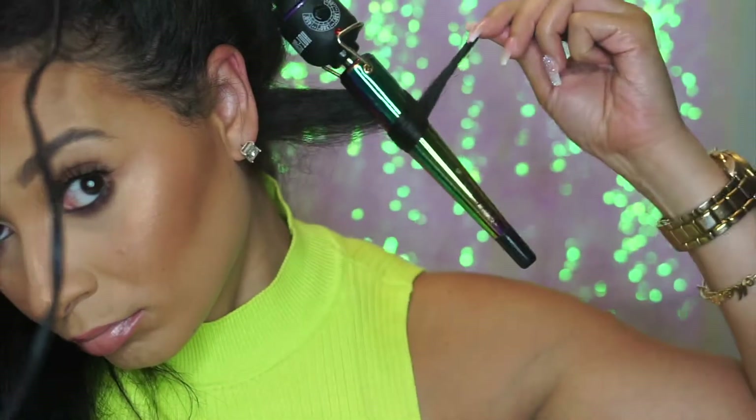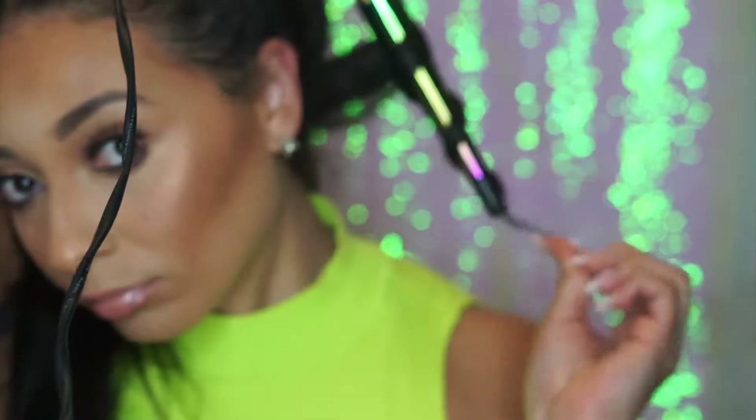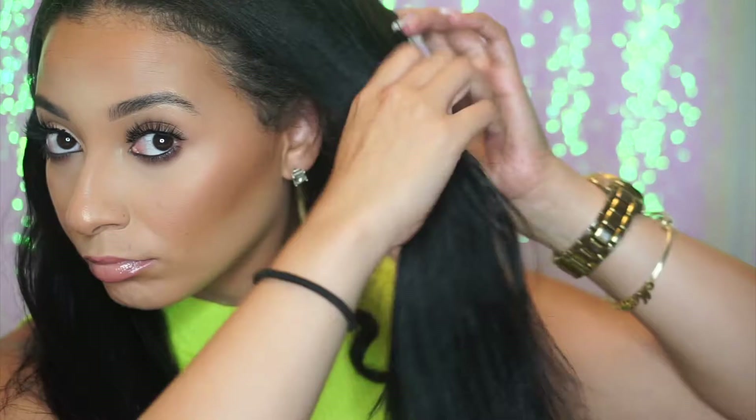I'm going to part my hair in sort of thick sections and I'm just literally wrapping the hair around the wand in the direction of the curl that I want to go. I usually wrap the hair towards my face because that's just the way I like my curl direction to go. I think it lays better than doing it the opposite way.